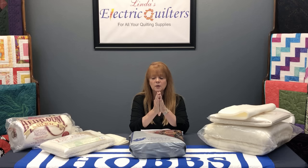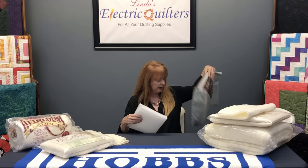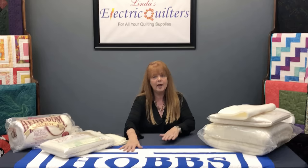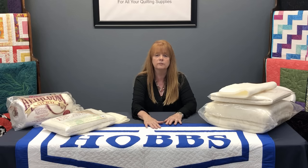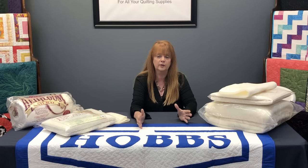Another thing to think about is the finish of your quilt — how do you want it to look? Take our banner here as an example: you'll notice it's fairly flat with some pebbling, but relatively flat. Because we really wanted the emphasis on the name and product category names, we wanted a relatively flat product. This is made with our 80/20 batting, which is very thin, very flat, and very lightweight. It's a banner we fold or roll up and take from show to show, so it needed to not add any extra weight.